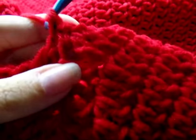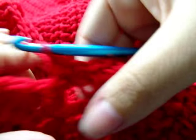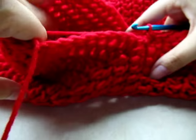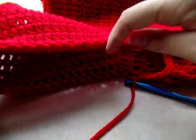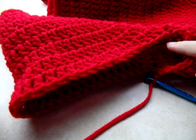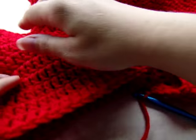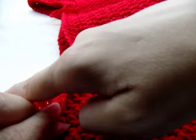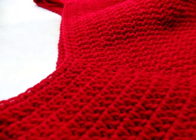Go right in between the double crochets — between one double crochet and the next — and do a single crochet, then between the next two and do another single, all the way through that area. This just cleans it up and makes it look a little more finished, the same as we did on the bottom. When you get up to the cleaner stitch area of the sleeve, do one single crochet in every stitch all the way around, then slip stitch and tie off. Do both sleeves the same way, then do one single crochet around the collar too.